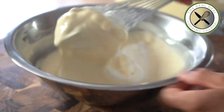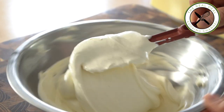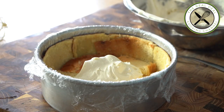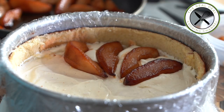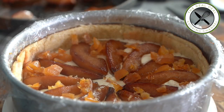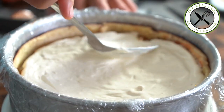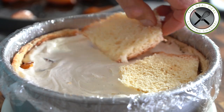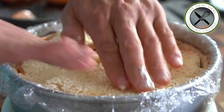Now the fun part — the Charlotte montage! Spread evenly some of the diplomat cream, add roasted pears and candied fruits if desired, and top with more cream. Add more brioche and set aside. With the remaining diplomat cream, split it in half: one half for the pear filling, the other half for the topping.